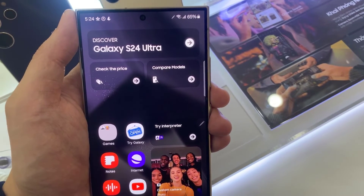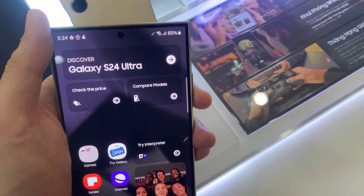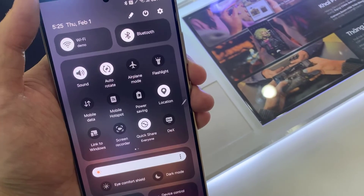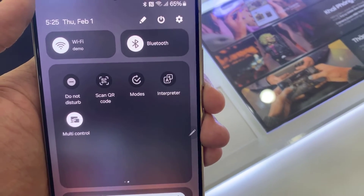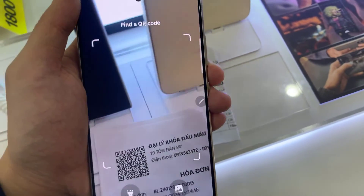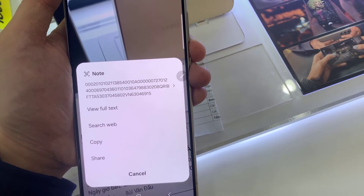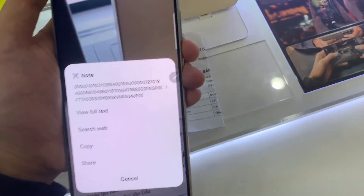Another way to scan QR codes is by going to the notifications panel and sliding down twice until you expose the shortcut icons. Then look for 'Scan QR codes' and tap on that. That will open the dedicated QR code scanner for your Galaxy S24. From here you can either copy or open the link, or the phone will do whatever the QR code is meant to do.